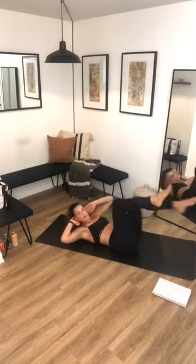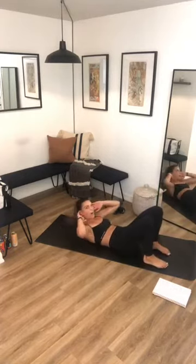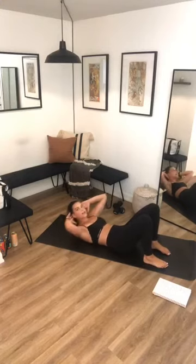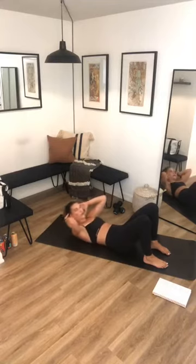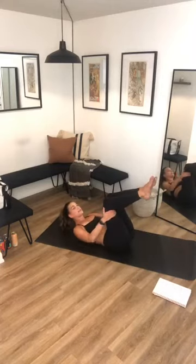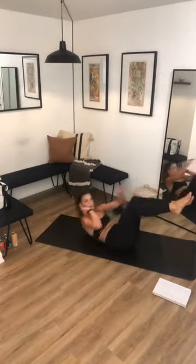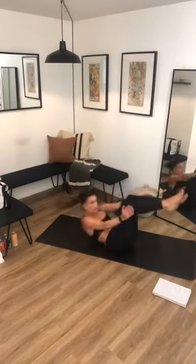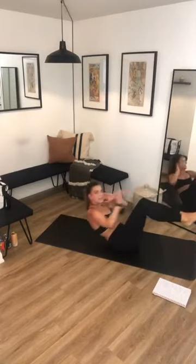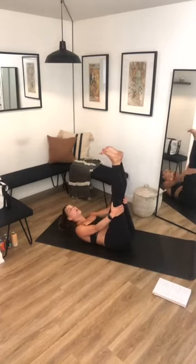Five, four, three, two, one — sit-up crunches, pulse, pulse. Hands by your ears, lifting those shoulders off. Your core should be on fire right now because mine is. Five seconds and you start all over again into sit-ups with tabletop — three, two, one. Reach, come up, touch the outside of your foot, full extension. Five seconds — three, two, one — bring your feet up, we pulse.